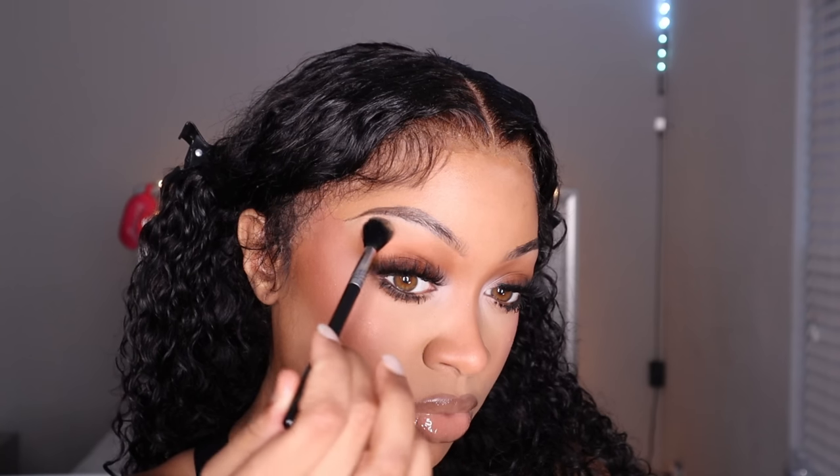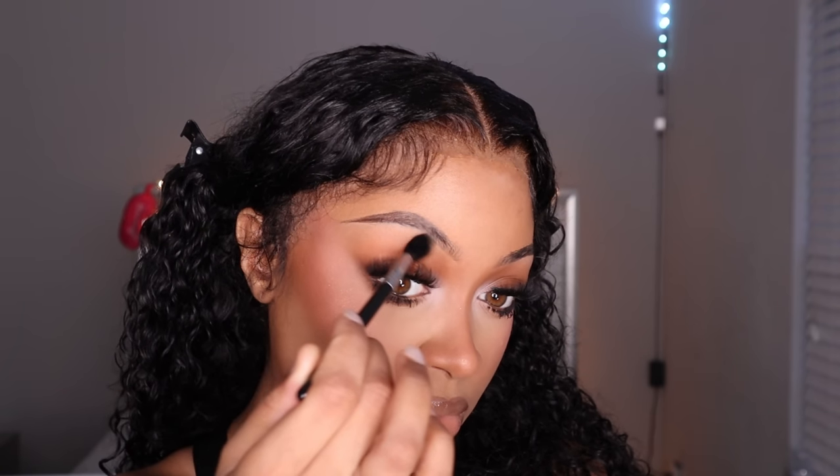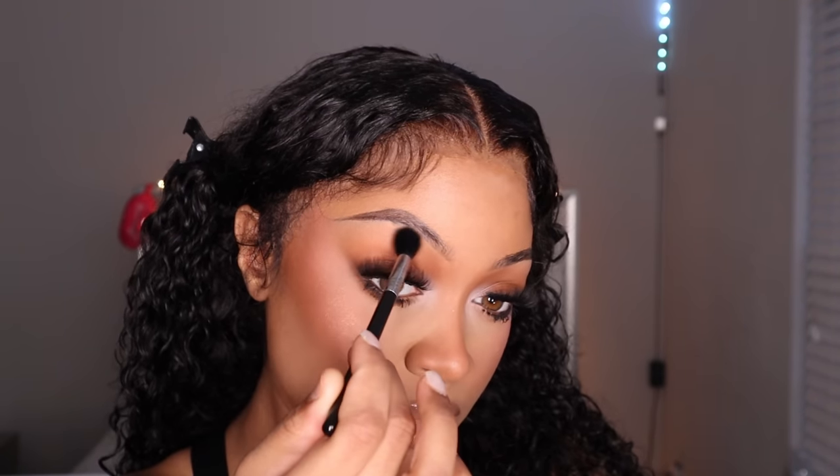Now I'm taking my MAC face powder in the shade C9 and putting that under my brow, just so the eyeshadow has something to blend into and it's not still a harsh line.